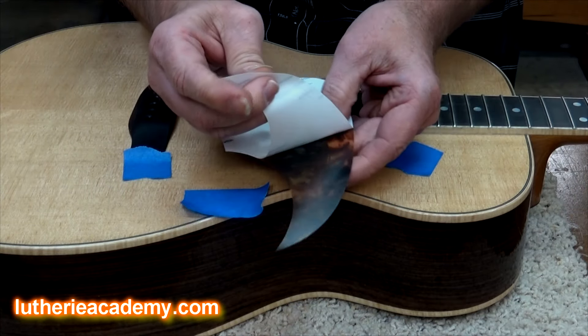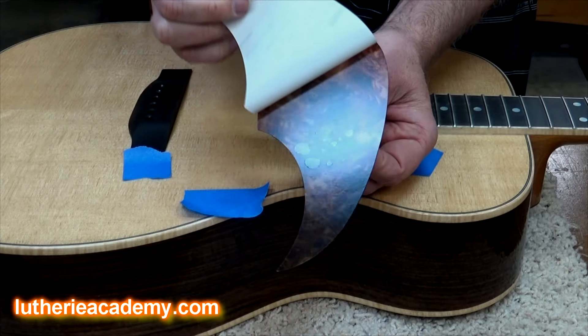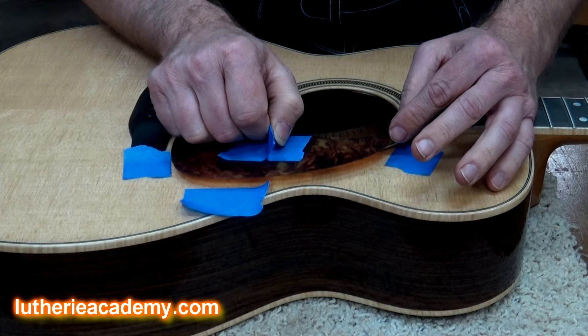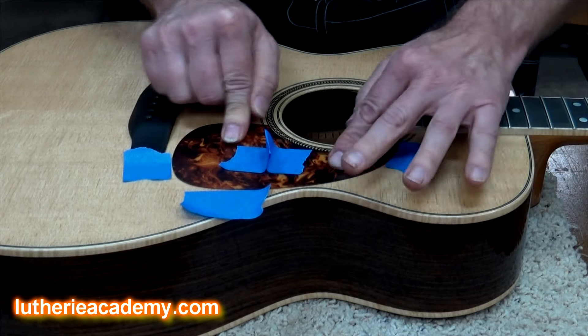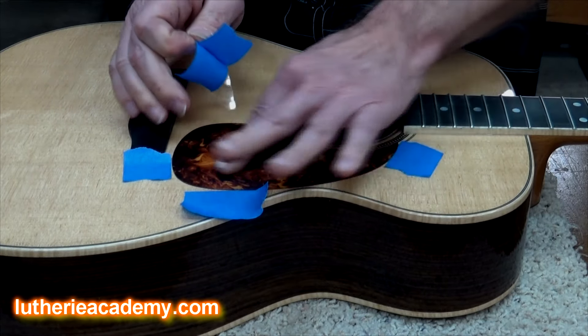You think, why the heck didn't I think of that? Now you can just peel the paper off of the adhesive backing and come in. You know approximately where it needs to go because you've outlined it with tape. That looks pretty good right about like that. There we go.